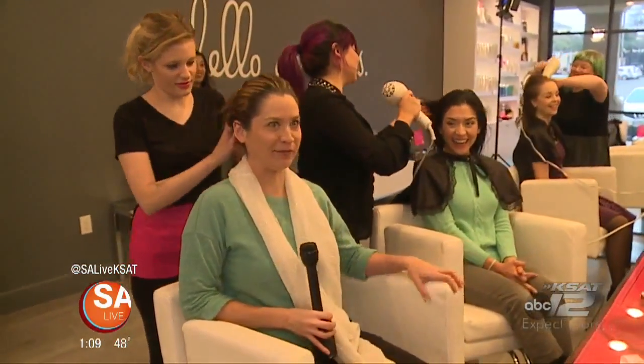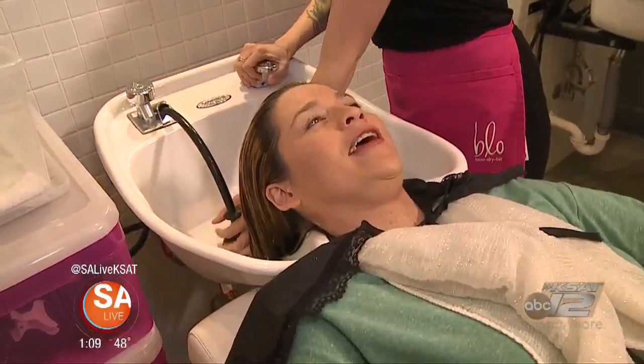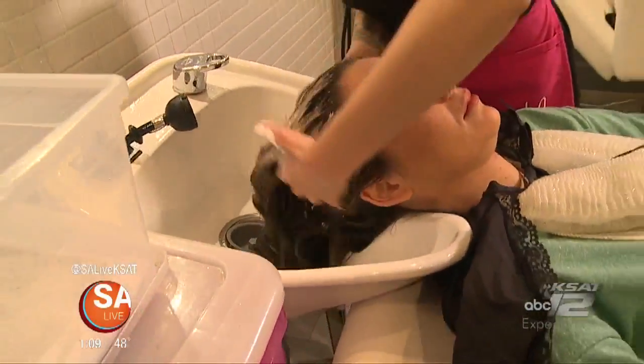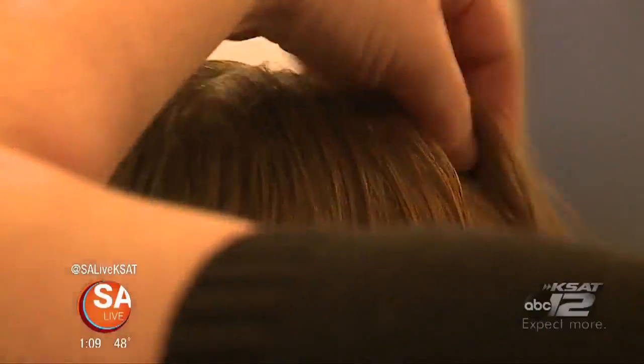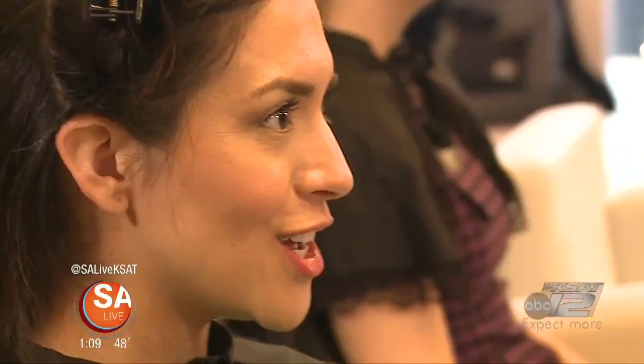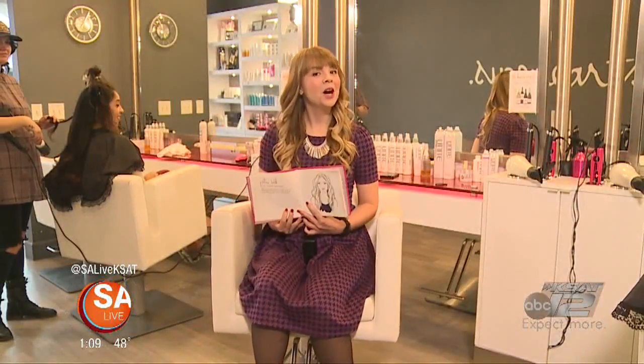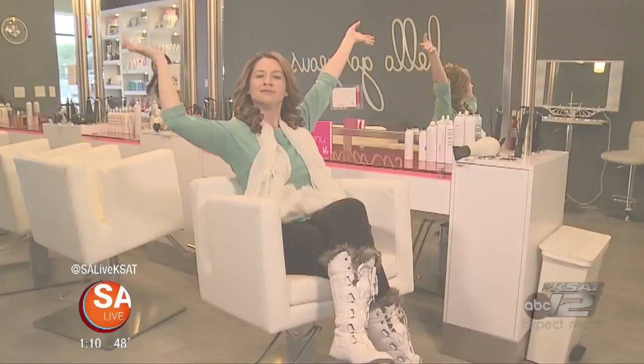The SA Live ladies run into each other at the salon — not planned at all! They go through the full experience: shampoo time, blow dry, and styling. One host gets the Pillow Talk look and loves it, saying she can't do this at home. Another gets the red carpet look. The final result is the Hollywood look, which one host says she's taking on to the show — she's definitely blown away at Blow Blow Dry Bar.